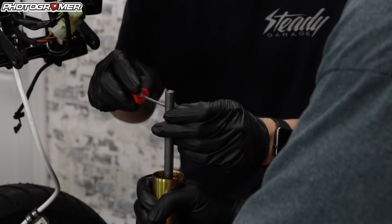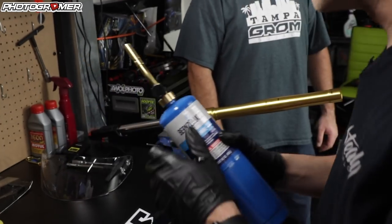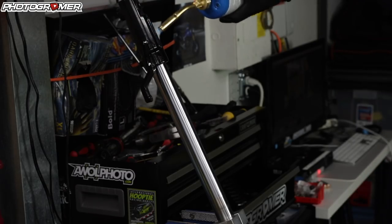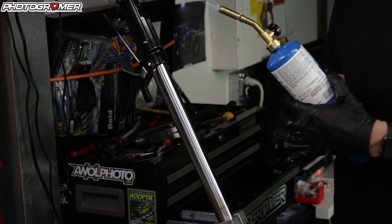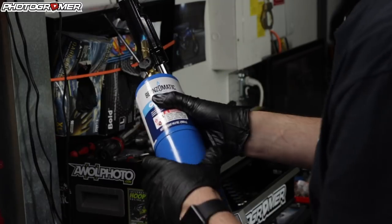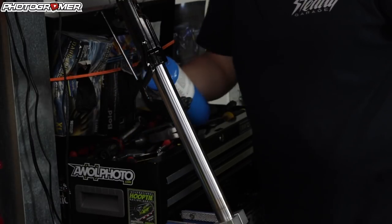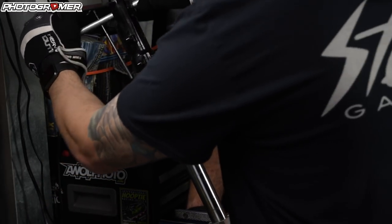There's a C-clip right here that we're going to pop off. Now's the fun time — we get to use fire for the first time. We're giving it a little more juice. The whole fork just caught on fire. I don't know where you're supposed to heat this up, but somewhere back in here is Loctite, so if there's any left we're going to loosen it up. She goes like butter — apparently if there's no resistance it's hot enough, and it's righty-loosey on these guys.